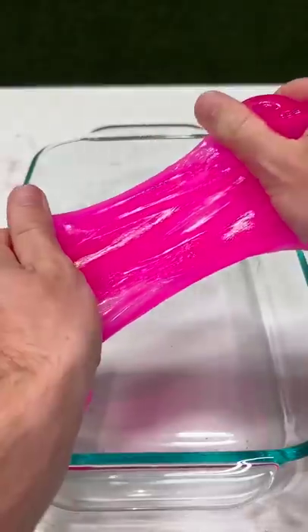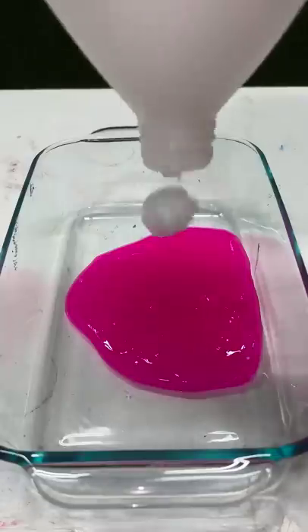Try fixing store-bought slime with lotion. Over 3,000 of y'all thought we should try this. I added some lotion to help deactivate the slime and make it less rippy.